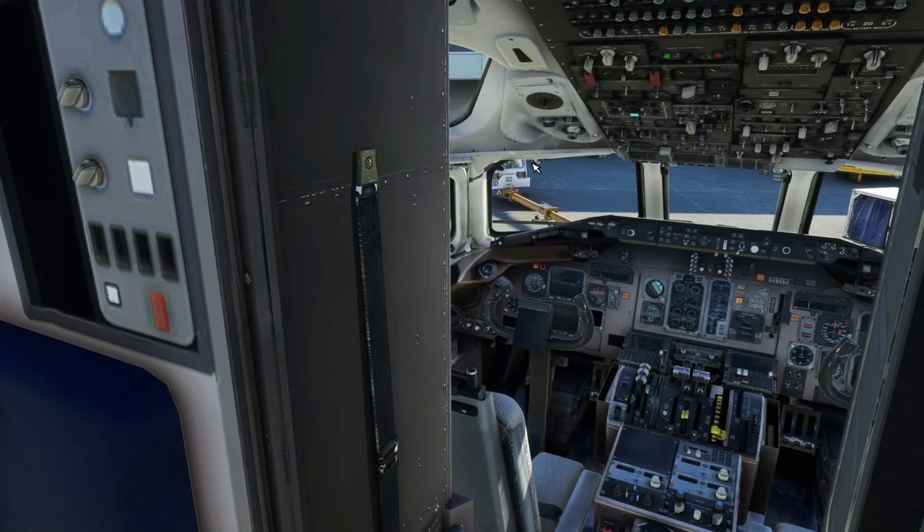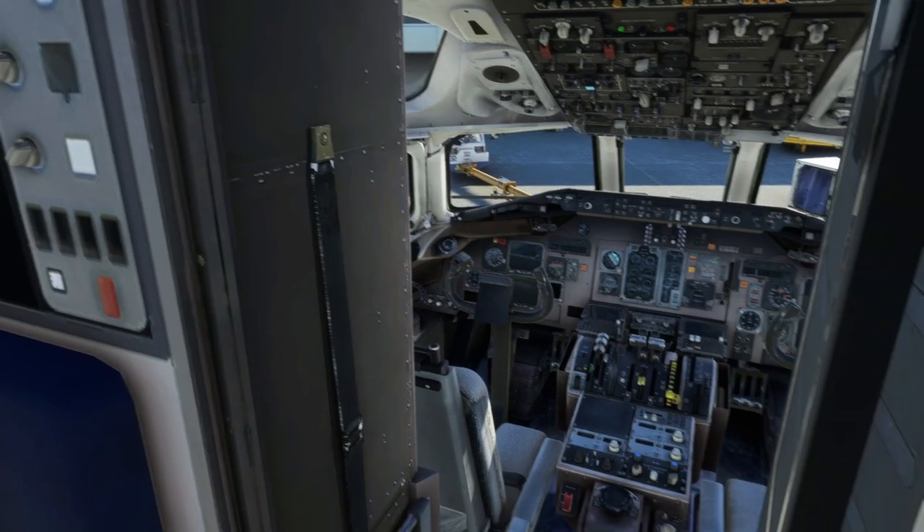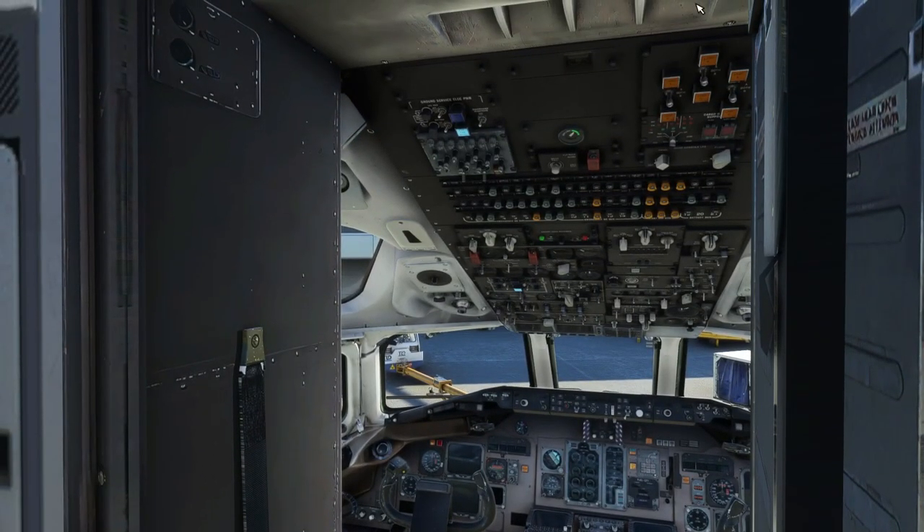The cockpit is where all the magic happens, and it is better than the cabin — though there are some valid complaints. There are mods that create 4K version textures of the cockpit elements, and you can get those on flightsim.to.